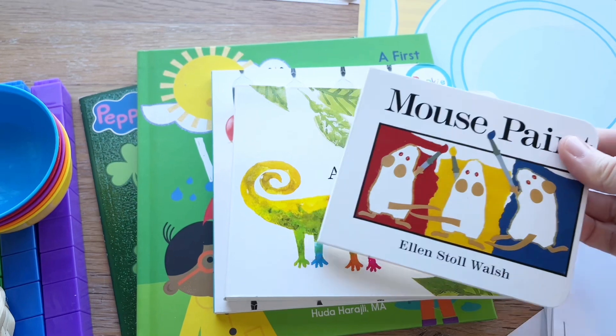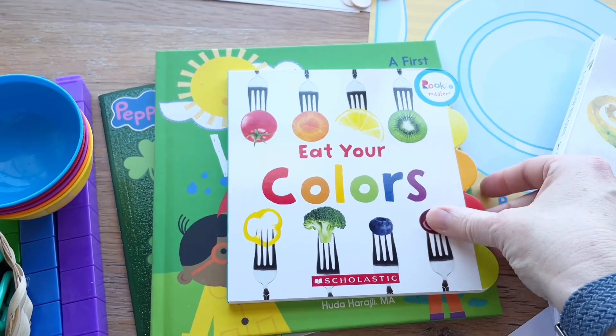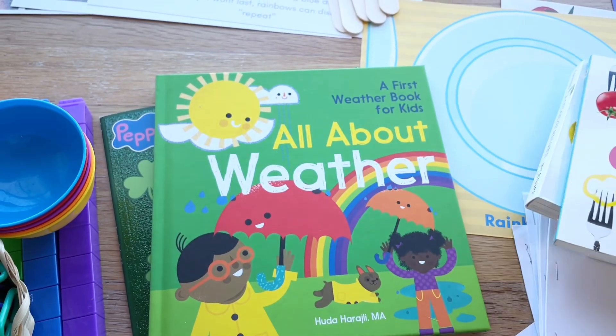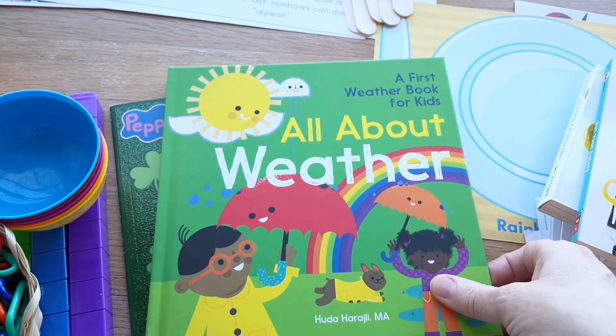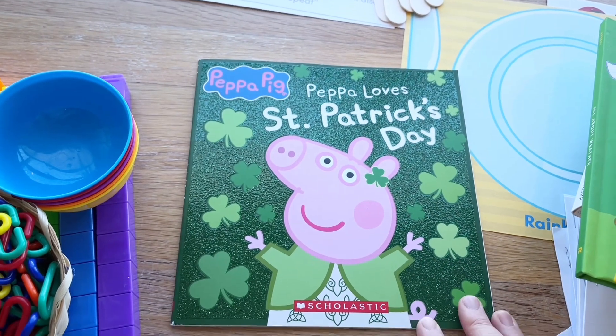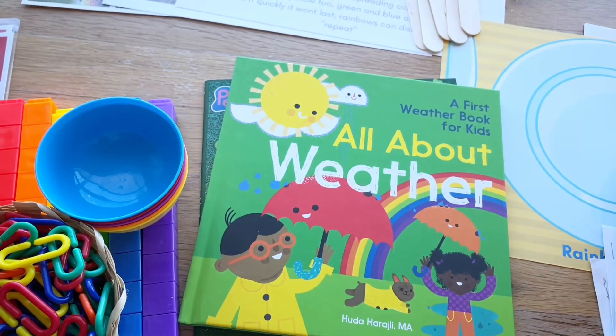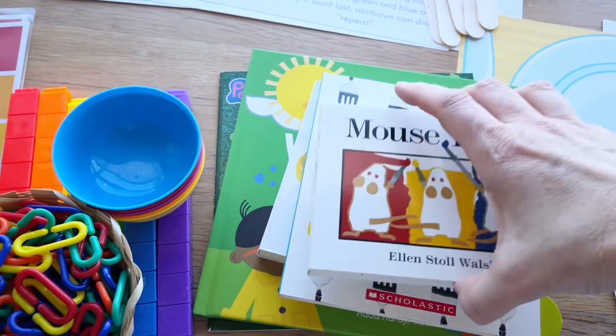The books that I'm going to be adding to our library and reading to the kids are Mouse Paint, A Color of His Own, Eat Your Colors, a first weather book for kids all about weather, and then a Peppa Pig St. Patrick's Day book. This one I think looks really cute and will explain St. Patrick's Day really well to the children.